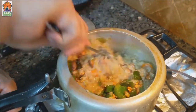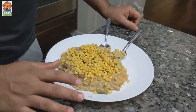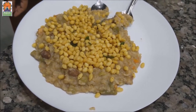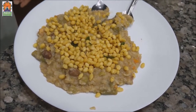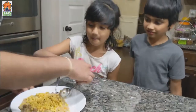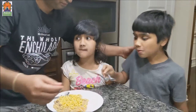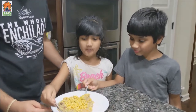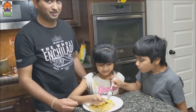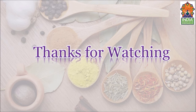Now let's mix it well. The Bisibele Bath is ready! I've served it on a plate with a small spoon of ghee and some karabundi. Is the Bisibele Bath ready for tasting? Yeah, let's taste it — mmm, yummy, this is really good! Super. Is it good? I like it.